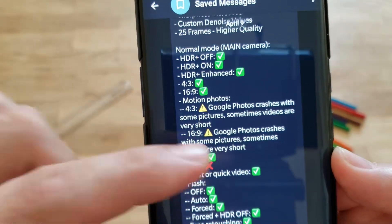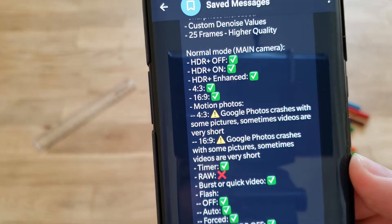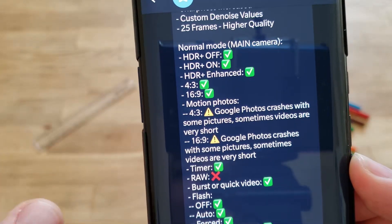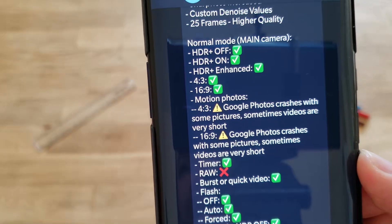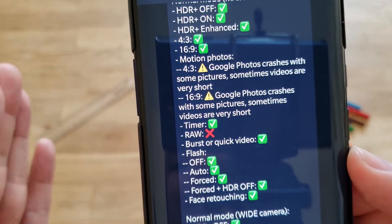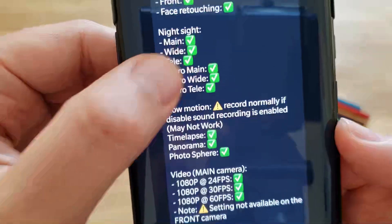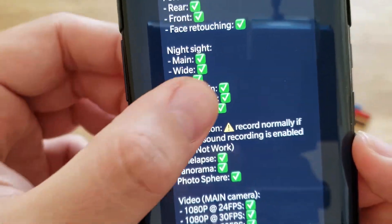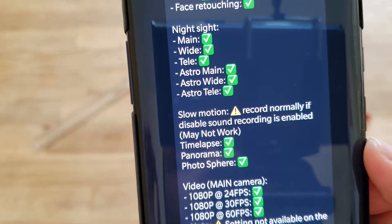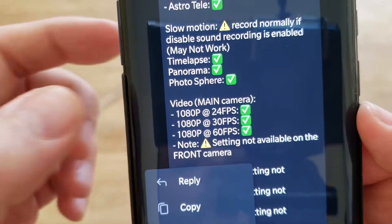I wanted to show you on normal mode — the main camera — what works and what doesn't before asking questions. HDR Plus on and off definitely works. HDR Enhance also works. We have the 4.360.9 motion photos, but Google Photos crashes with some pictures and sometimes videos are very short — my advice, don't use that. The timer works. RAW does not work on Google Camera 7. Burst and quick video work, flash works, face retouching, etc. Also importantly, slow motion now works — a breakthrough — but not with sound. Sound is not enabled; if you enable it, it will not work well. Notice there is no 4K.